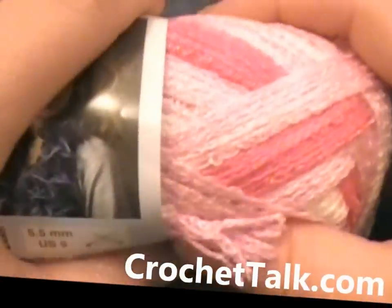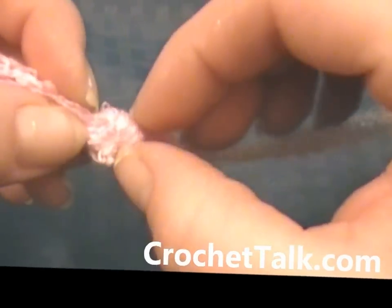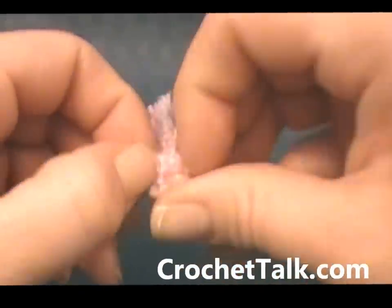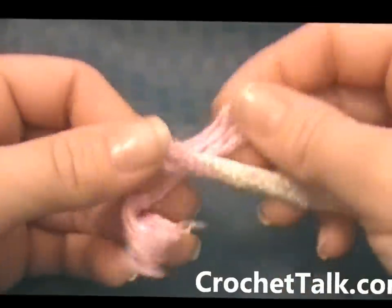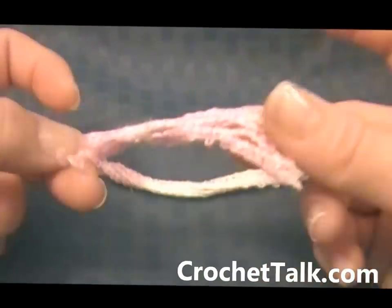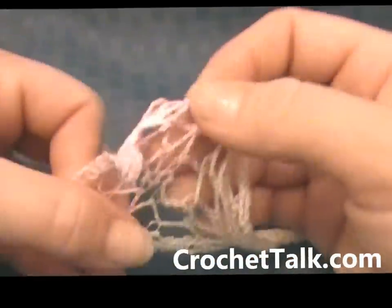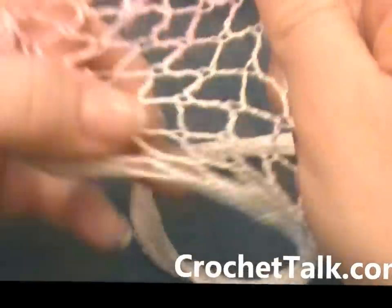To get started, you just want to take the label off and open up your yarn. Now this one has a knot, so I'm just going to go ahead and take the knot out. Sometimes you'll see where it's knotted — it's because they ran out of yarn and had to add another skein to it. So I'm going to go ahead and throw away this piece. Then you just want to open this up, and you'll see that it comes real bunched together. So the hardest part is just opening it up as you're working with it.